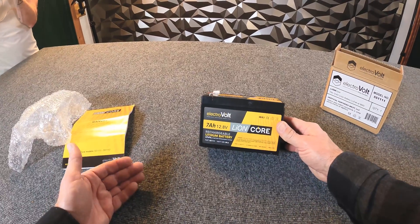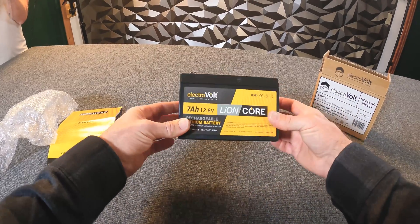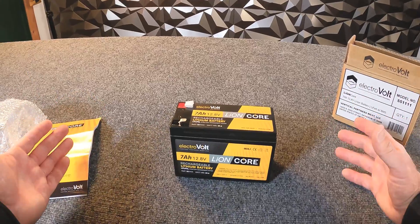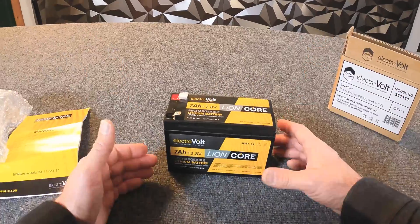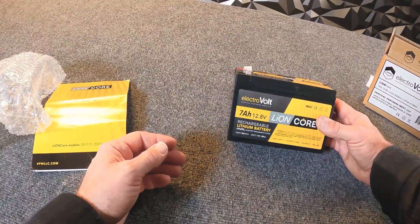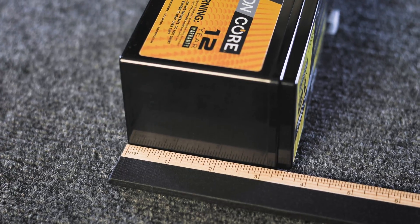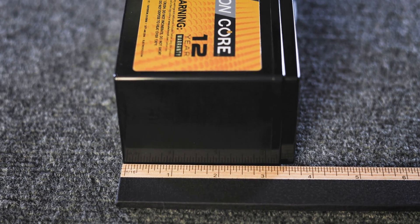When we look at this battery, you can see just how small the footprint is. This comes in at less than two pounds. If you think of the equivalent — a comparable sealed lead acid battery would have to be 14 or 15 amp hours to match the power this little guy can give out. That means a much larger footprint, and these come in at about half the weight of a traditional sealed lead acid battery.